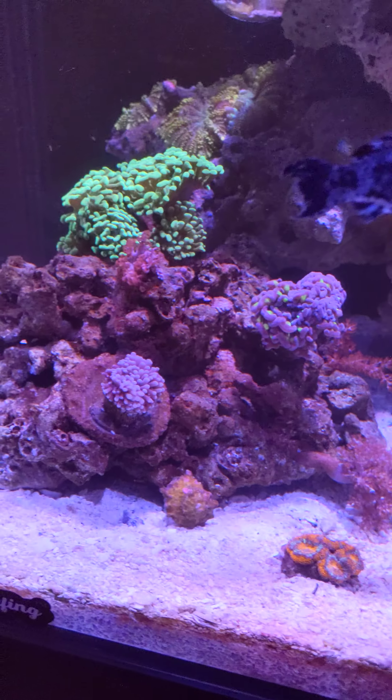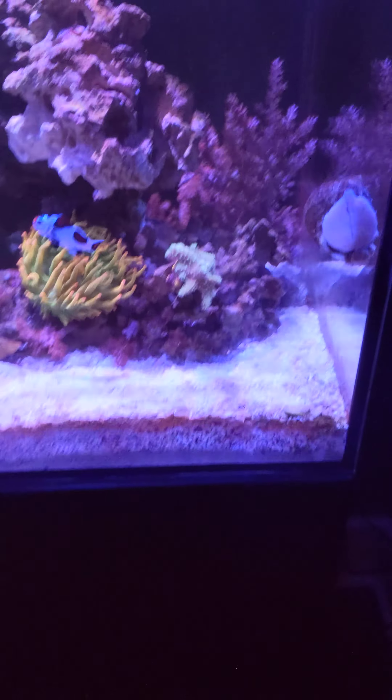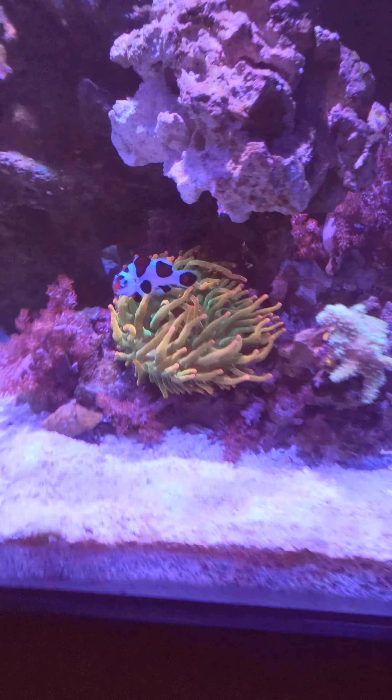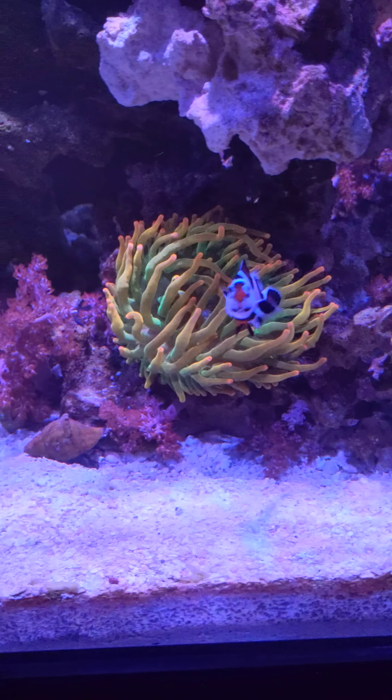I actually accidentally blew all the corals around putting it in. The only bad part is I had to cut a little notch out and put some tape around it so the cord wouldn't rub against the metal. I know the metal is going to eventually rust, but it was cheap and I think it looks pretty damn good. My anemone has been huge lately.